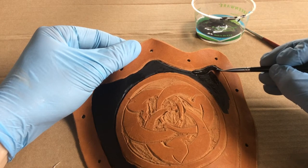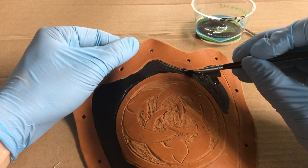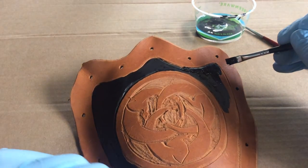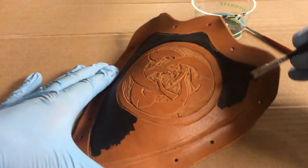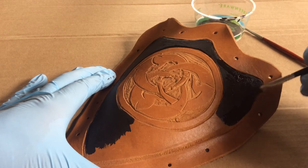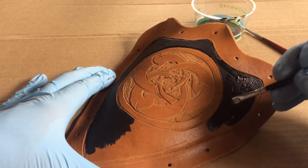Oftentimes with earth tones it gets you in trouble, because the dark greens and the dark browns look so similar. By the time you're standing 20 feet away, you'll think those look very similar — I should have less brown in my green, or more yellow in my green — something to make those values slightly more distinct.